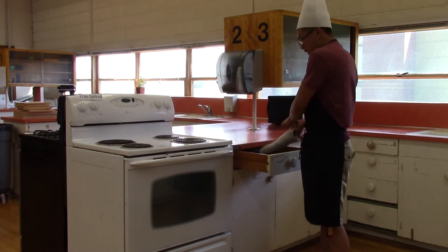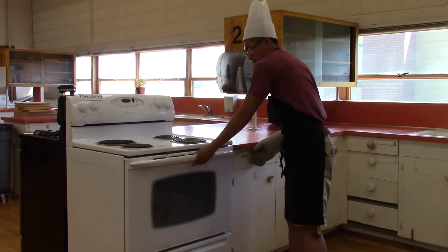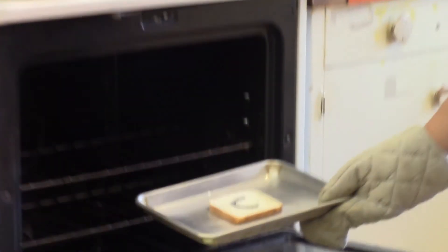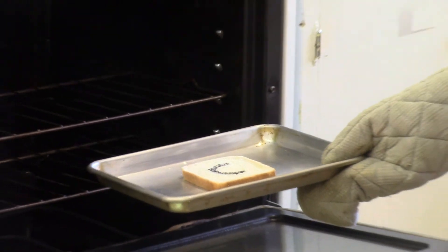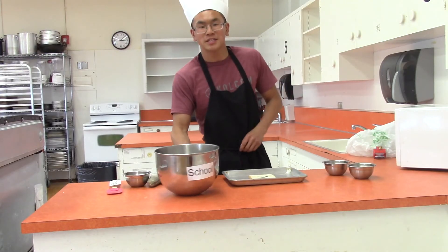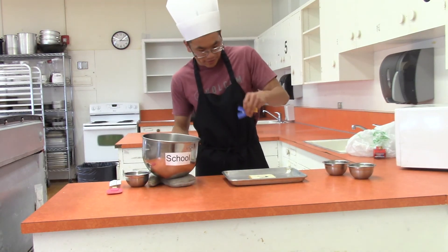Alright, so the timer's gone off — it should be ready. Wow, look at that. What a beauty right there. You know what, I could use a little something else. So you're going to want to add some of that honors you made earlier, just top it off.